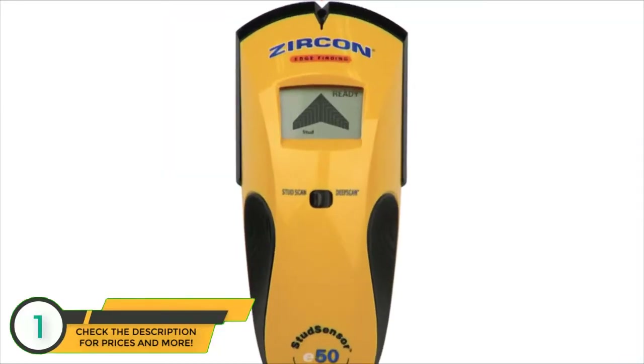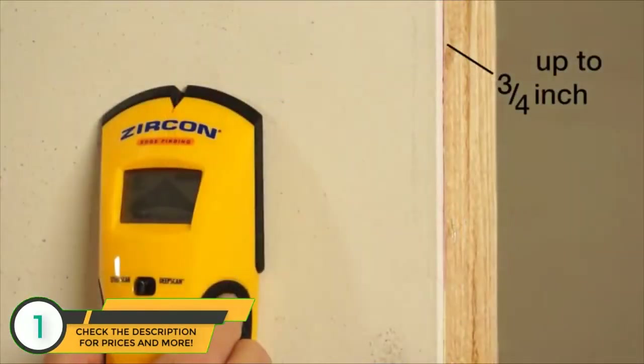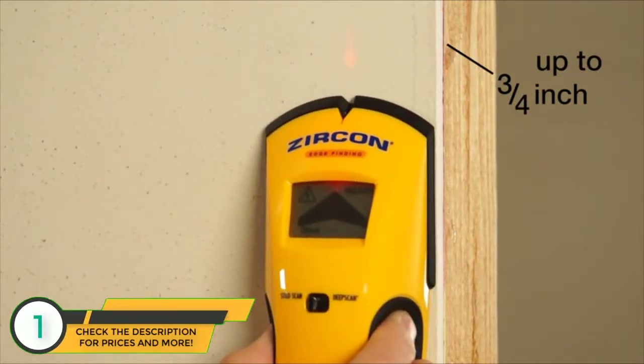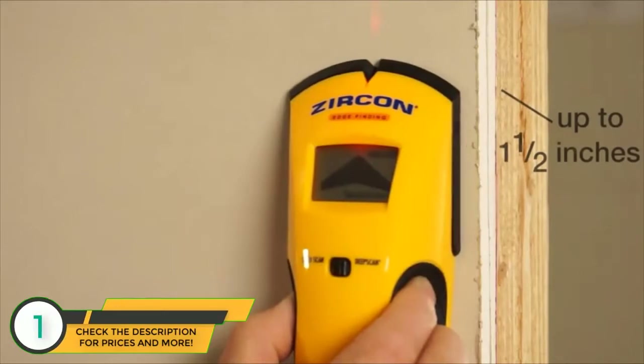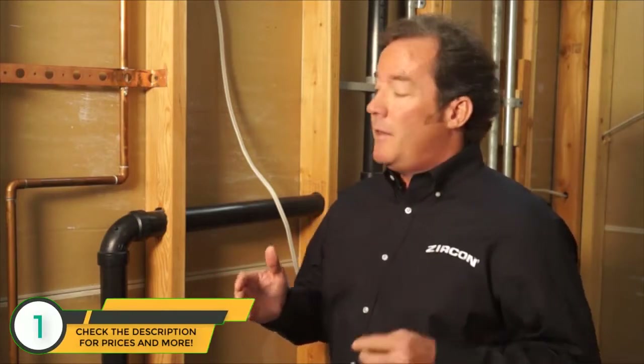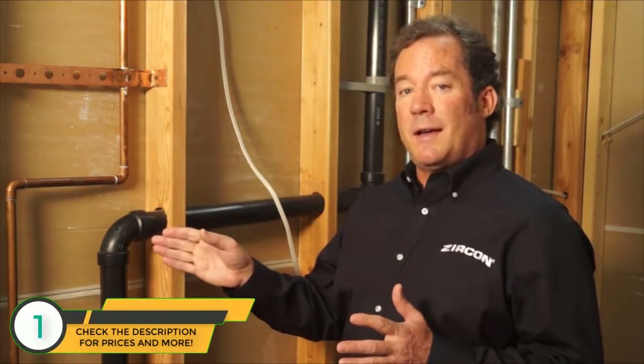The StudSensor E50 features two scanning modes. StudScan mode locates the edges of wood or metal studs through one layer of drywall up to 3 quarters of an inch deep. Use DeepScan mode to scan through thicker walls up to 1.5 inches deep. Always use StudScan mode first — it's for normal walls of one layer. You only need DeepScan mode on thicker walls like a firewall of two layers. If you use DeepScan mode when you don't need it, the unit could indicate other objects behind the wall that are not studs.